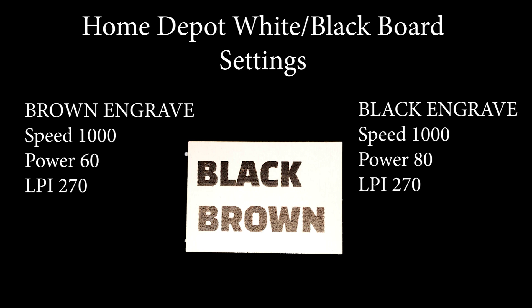For a black engraving: speed 1000, power 80, and an LPI of 270.